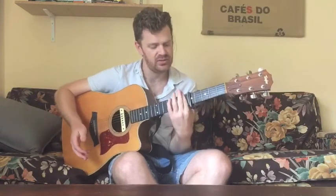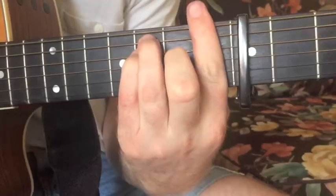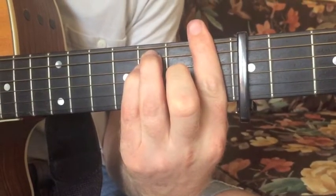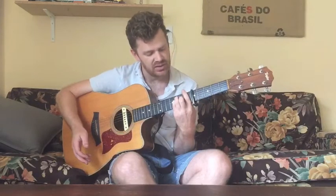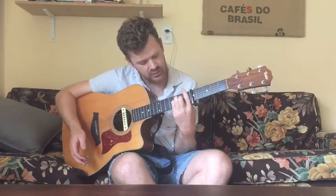The next chord is a bar chord F. With your index, you bar all of the first fret, then your ring finger goes on the fifth string third fret, pinky goes on the fourth string second fret, and middle goes on the third string second fret, and you play all the strings.